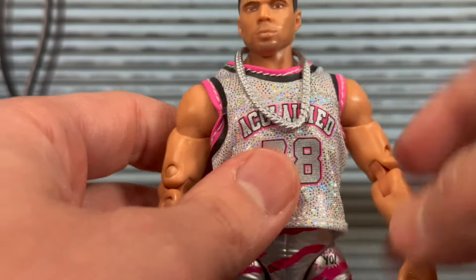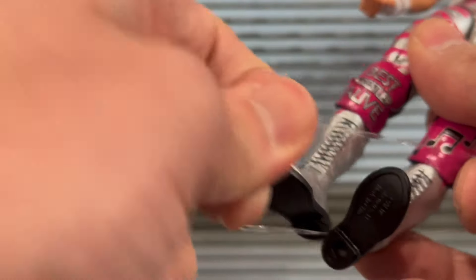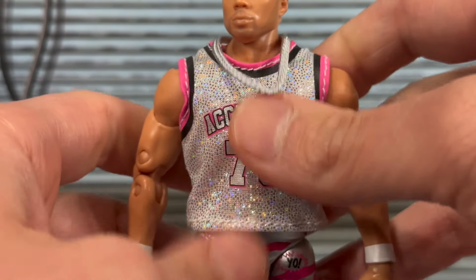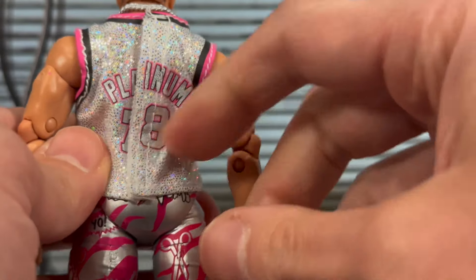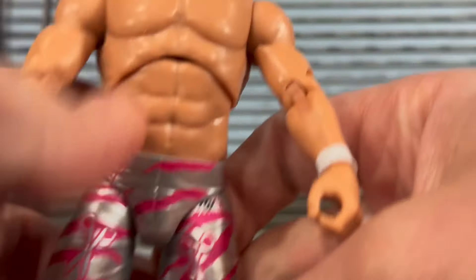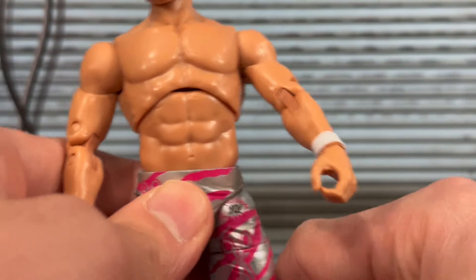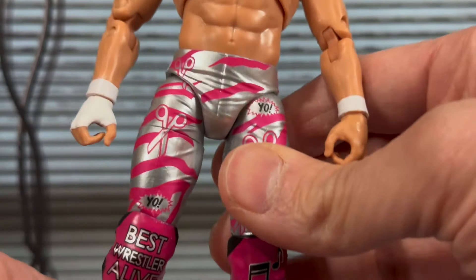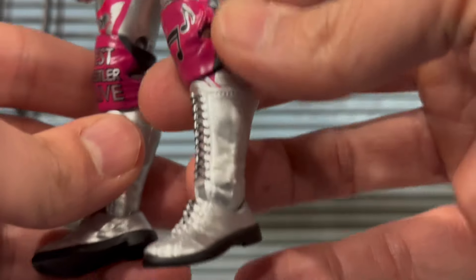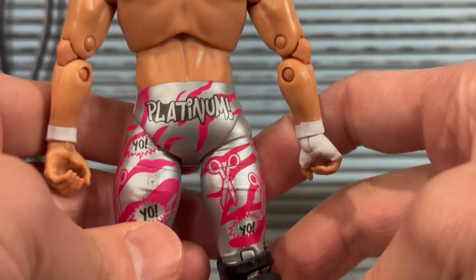I'm hesitant to remove the rubber band — it really holds the necklace in place, similar to the Mattel Hollywood Hogan figures where they tie the chain down. But the jersey is just so nice and toyetic — love the silver and pink. The back says 'Platinum' and it velcros off. Taking a look at the torso underneath, the necklace is removable too. He probably has the most accessories from the set. The silver pants have pink detailing, 'Best Wrestler Alive' on the knee pad with music notes, and silver boots with 'Platinum' and 'Yo' on the back.